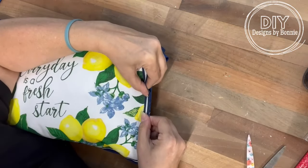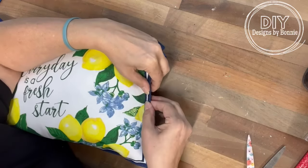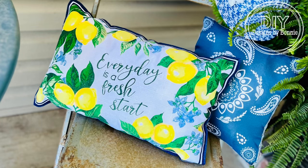What an inexpensive outdoor pillow we have with a cute little Dollar Tree placemat — just so cute! Here's how it turned out. I love it! Thanks for watching, and don't forget to follow the page for more daily crafts. Thanks, friends!